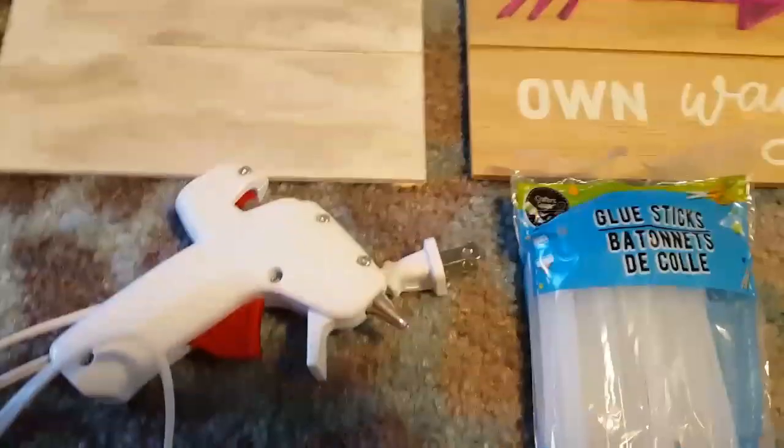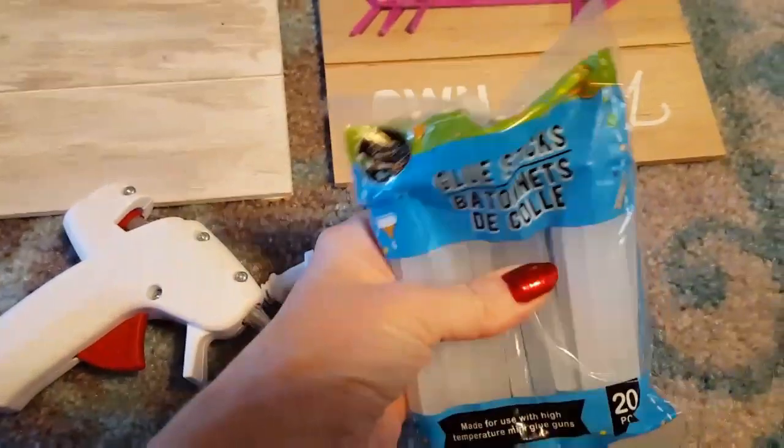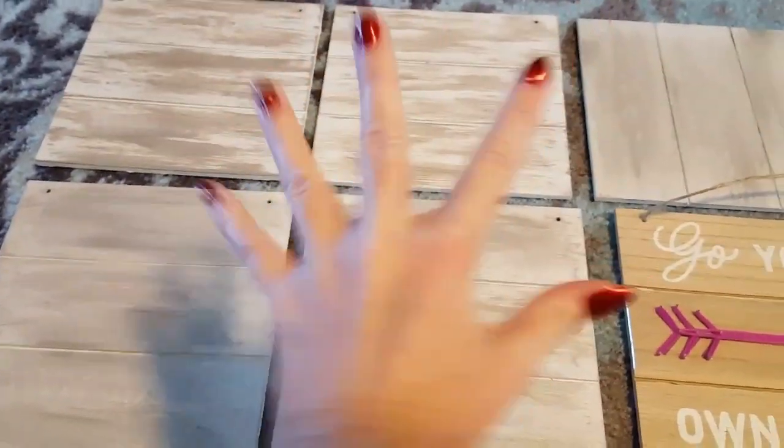You're going to need five of the 'go your own way' signs from the Dollar Tree, a glue gun, glue sticks, needle nose pliers, some scissors, your choice of paint, a foam paintbrush, and a bristle paintbrush.